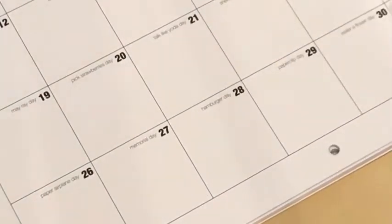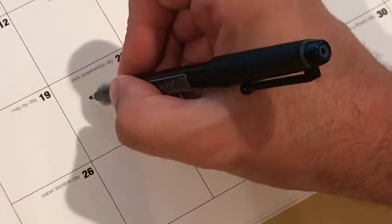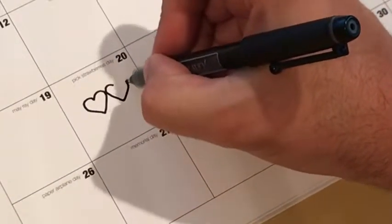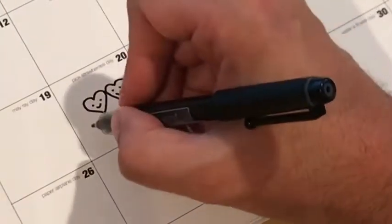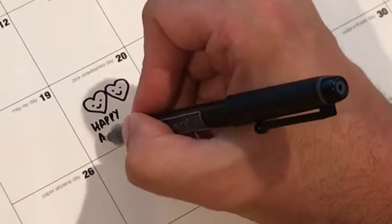Here's a little thing you can do for anniversaries or wedding days or things like that — this is even simpler. Just draw a couple of hearts, two hearts together, and of course the obligatory smiley faces. And then real simple: happy anniversary.